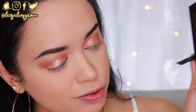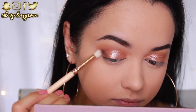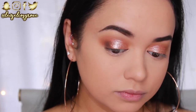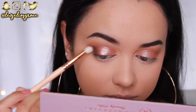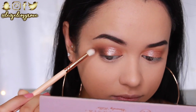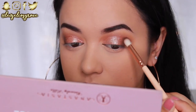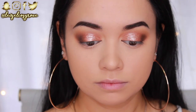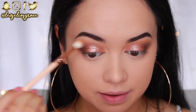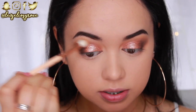While the lid glitter is drying, for my outer corner I'm going into the shade Cypress Umber using the Zoeva 231 Luxe Petite Crease Brush. I'm applying this to the outer corner and dragging it in towards the glitter shadow. This darker shade on the outer corner really helps define the eye - I always go for this technique. Then I blend that top edge to make sure it's nice and seamless.